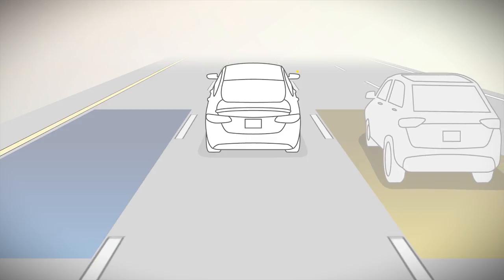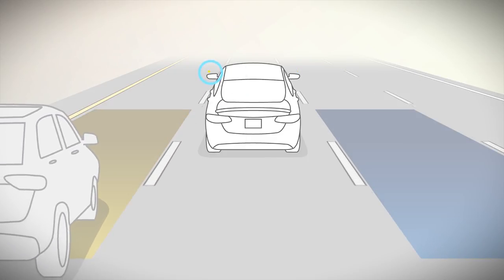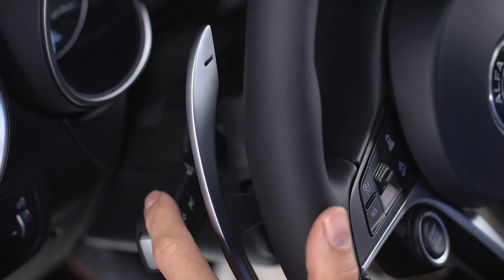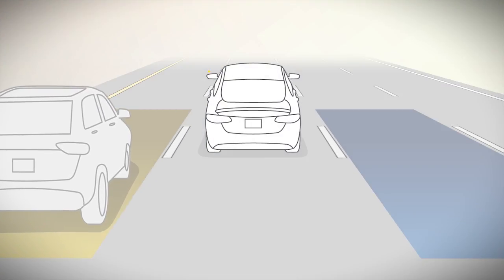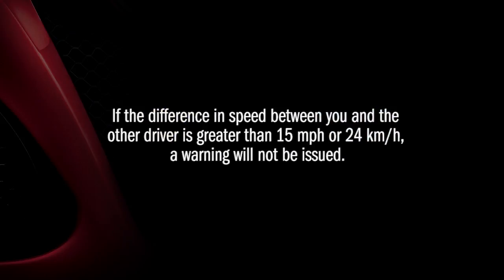A warning will also be issued if a driver comes up from behind, or if you use your turn signal in a direction where the system senses another driver in that detection zone. If the difference in speed between you and the other driver is greater than 15 miles per hour or 24 kilometers per hour, a warning will not be issued.